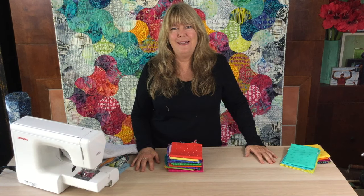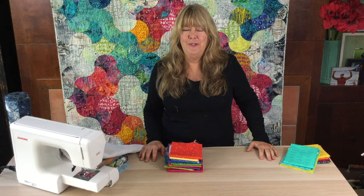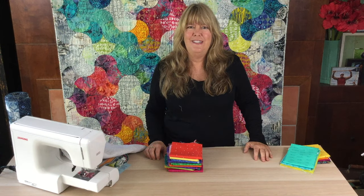Hey everybody, it's Natalie Barnes here from Beyond the Reef Patterns. Welcome back to Stitch. We've taken a hiatus but we listened to you and we've retooled. We've shortened our format a little bit and we're going to be working on the tools, tips, techniques, and tricks that will help with all of the quilting and the projects that you're working on. We're going to start with a series on color. Let's get started.